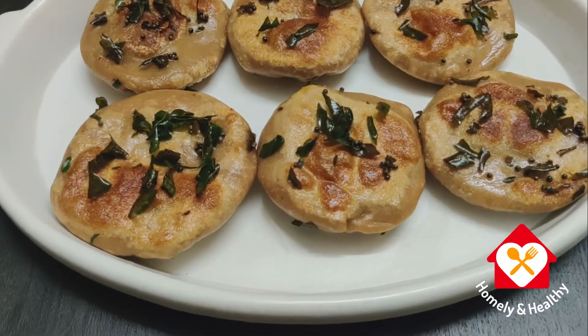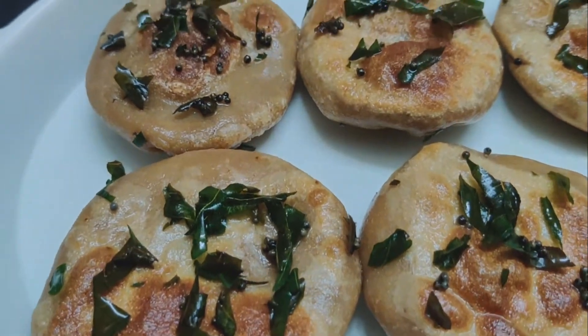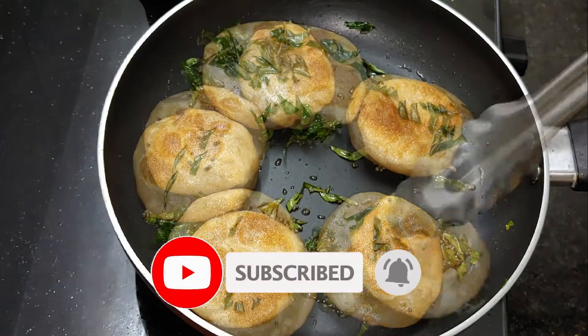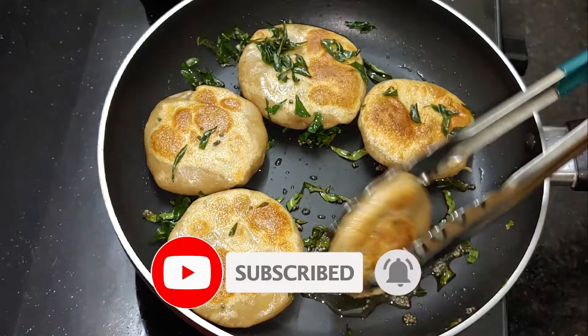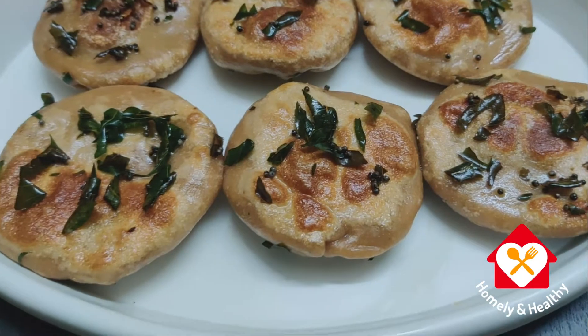Hello everyone, welcome to Homily and Healthy Lake. I am ready to make a healthy breakfast recipe. This recipe is very important for the ECI recipe. Let's start with this recipe.